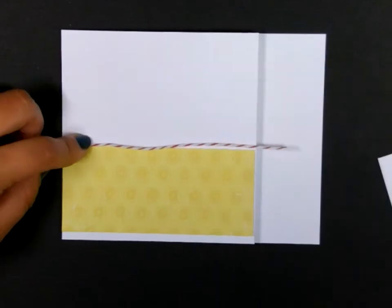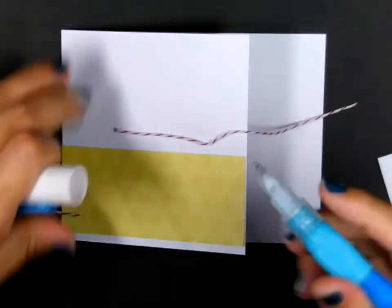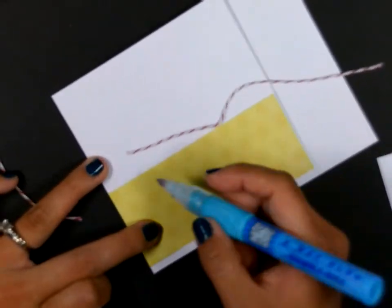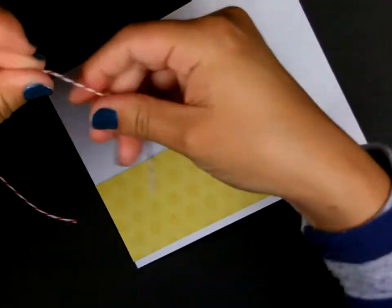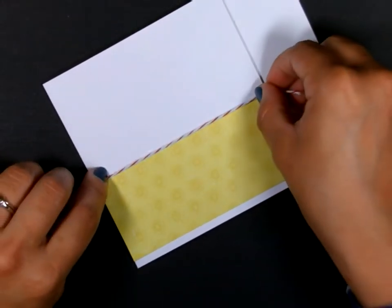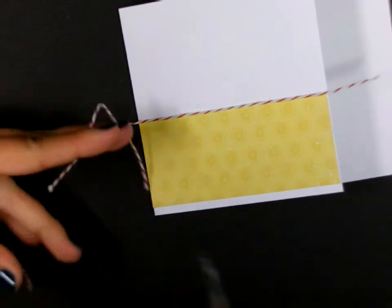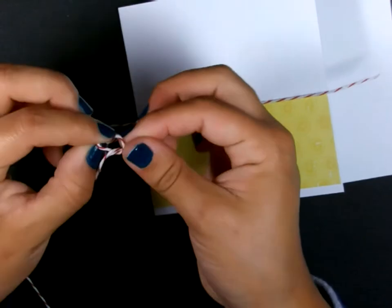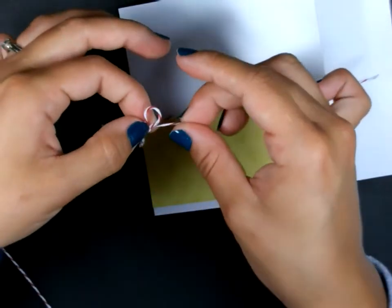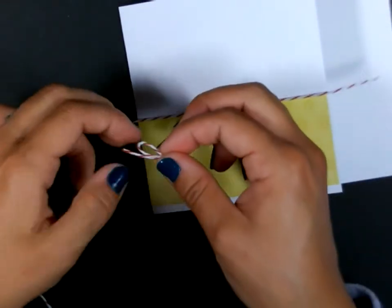I'm going to cut a strip a little bit bigger than this card. I'm going to use my glue pen — this is from Zig — and create a line right above this designer paper. This is just glue in a pen format. Then I'm going to press this twine right into that adhesive and just let that dry. While that's drying, I'm going to tie a little bow with the same Baker's Twine — just making a loop, tying it, and pulling on the strings to make it the right size. I'll set this little bow aside.